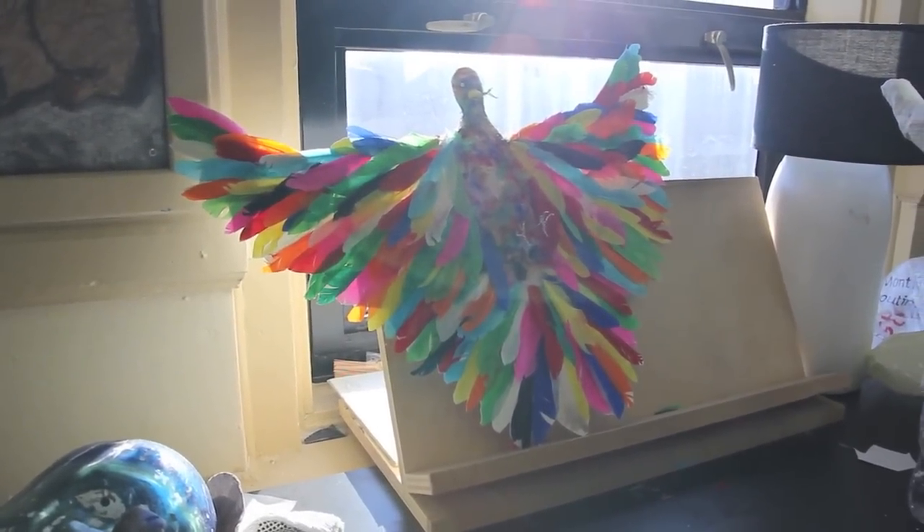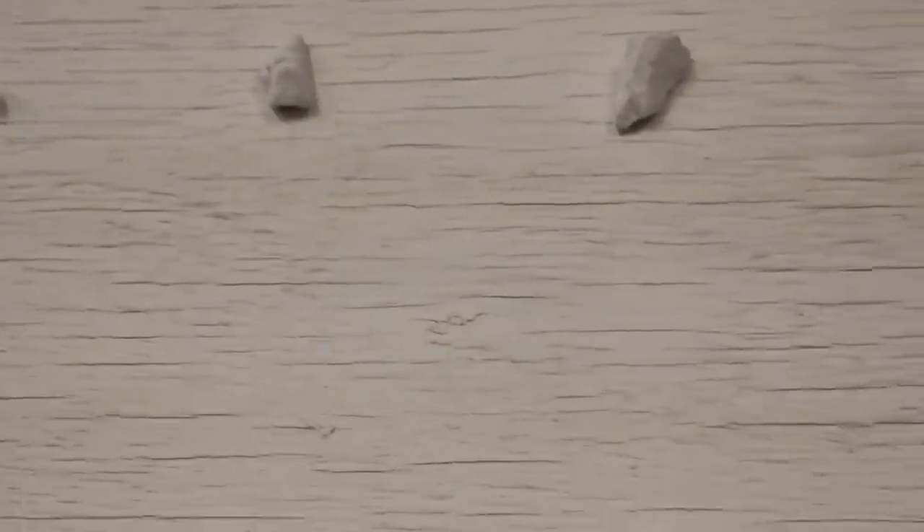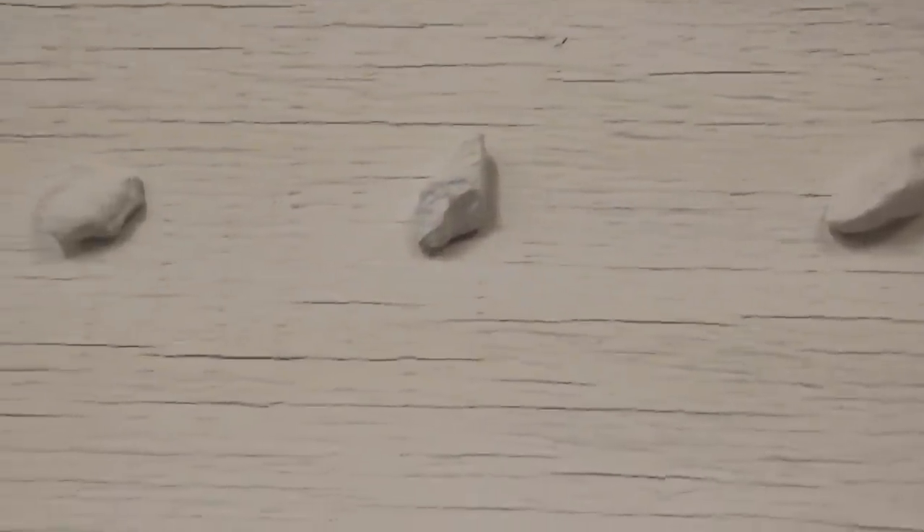I did another project on women's rights before, and that's up there. It's about the stoning of women. I decided to make everything white because of the assumed innocence of the people doing the stoning. Because actually only one stone kills a woman, and that one stone is red. And then I had a plastic figure over the stones representing the spirit of the women.